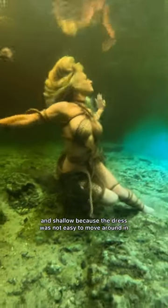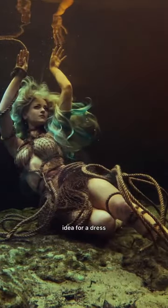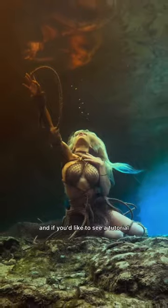Of course I stayed where it was nice and shallow because this dress was not easy to move around in. But here's how the pictures turned out — let me know what you think about this unique idea for a dress, and if you'd like to see a tutorial on how I made it.